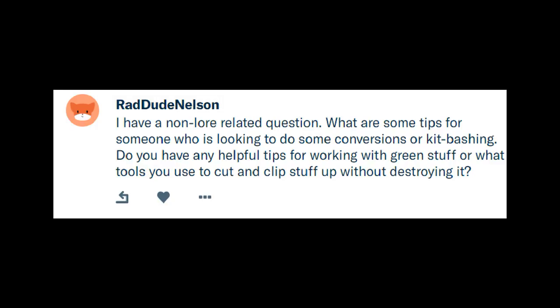This one comes from Rad Dude Nelson, and he asks: I have a non-lore related question. What are some tips for someone who is looking to do some conversions or kit bashing? Do you have any helpful tips for working with green stuff, or what tools you use to cut and clip stuff up without destroying it?